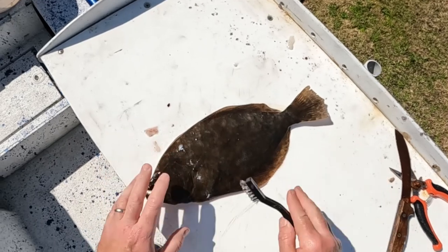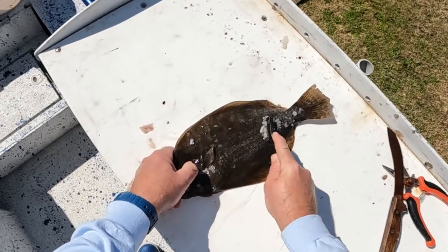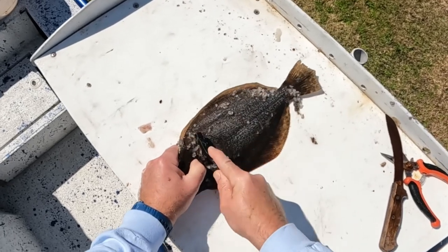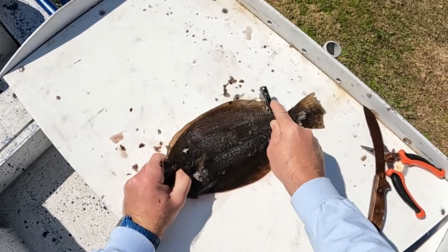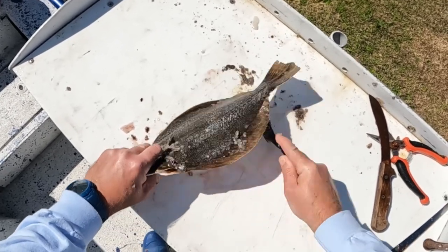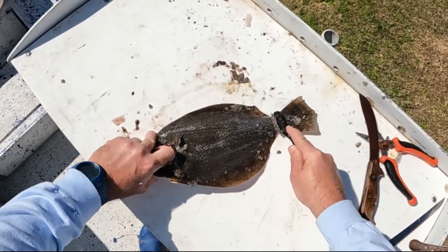First thing we're going to do is scale this fish. I'm using a stainless steel wire brush — that is the easiest thing I have found over the years to get these scales off of these flounder. Flounder have small scales, especially on the white side of the fish. This is quick, easy, and safe. If you ride it up on your hand, no big deal — you're not cutting yourself.